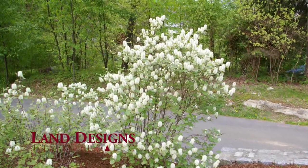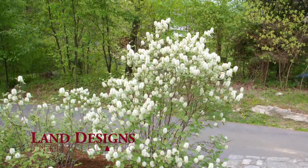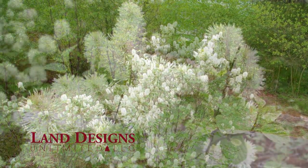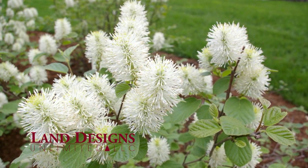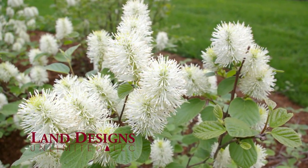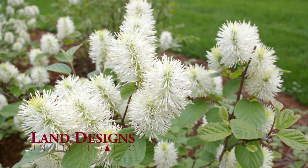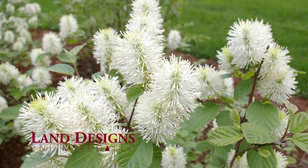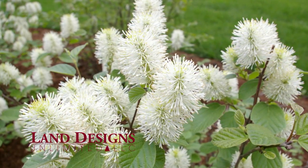This shrub will give you multi-season interest with both spring flowers and outstanding fall color. Dwarf Fothergilla reliably produces white, bottle brush flowers from early to mid-May here in Fairfield County, Connecticut. That is definitely a unique flower that is sure to garner interest by the passerby.